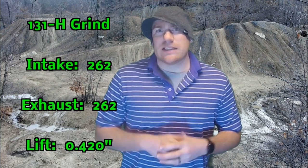So what profile did I choose? I went with their 131H cam profile, which is 262 degrees duration on both intake and exhaust, and 0.42 inches of valve lift. This is actually comparable to the Stage 1 JWT cam in terms of those basic characteristics, but at about half the cost.